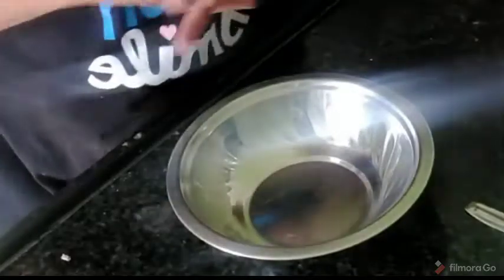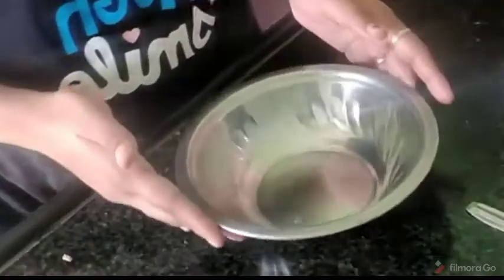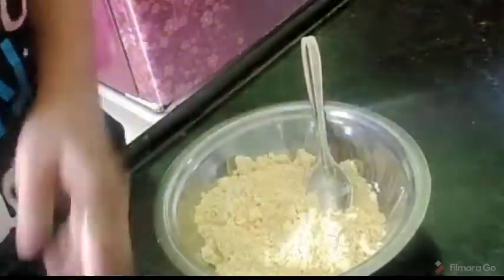The first step is to cook with a small pan. Then we add to the pan and cook it a little longer. Add a little bit to the pan.